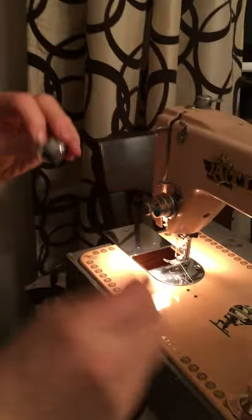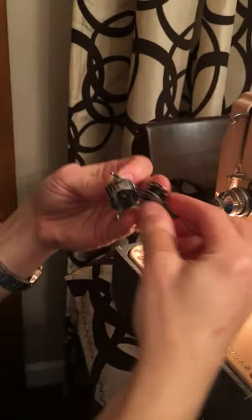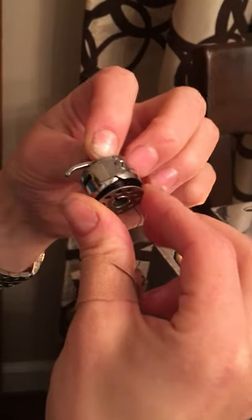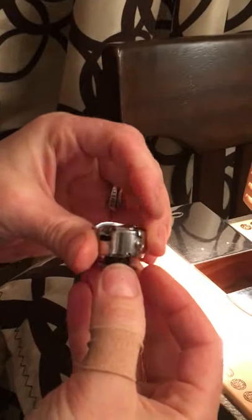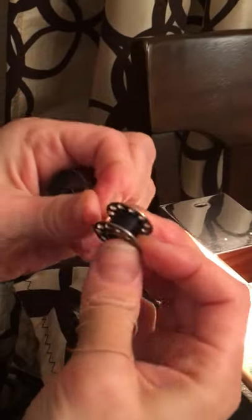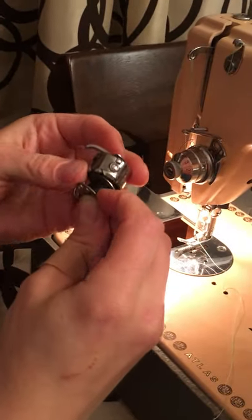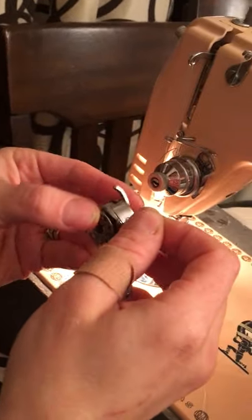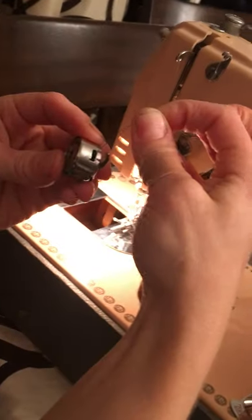Is your bobbin threaded correctly? The correct way is that the thread unwinds going against the hook. If your hook is facing forward and the bobbin is unwinding toward you, that is correct. When you shove it in and go into the hook it should easily slip in — if you go in the same direction it will be difficult to pop in. They should oppose each other. It will unwind in the direction of the hook and click into that little hole.